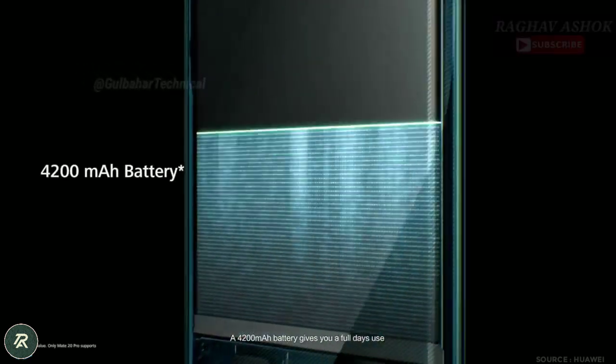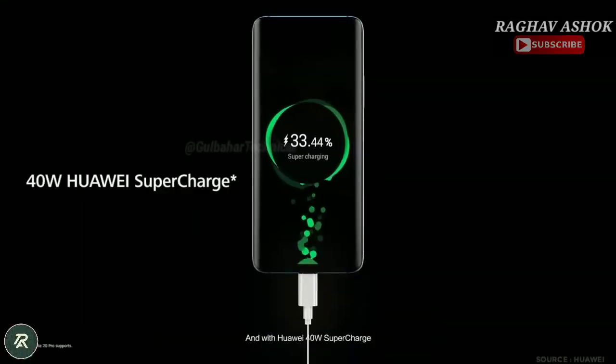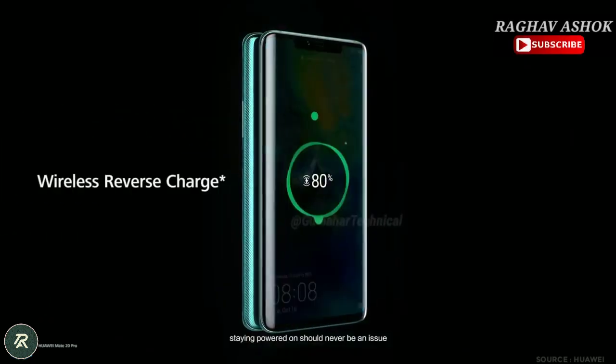A 4200 mAh battery gives you a full day's use. And with Huawei 40W supercharge, 15W wireless quick charge, and Huawei's unique reverse charging, staying powered on should never be an issue.